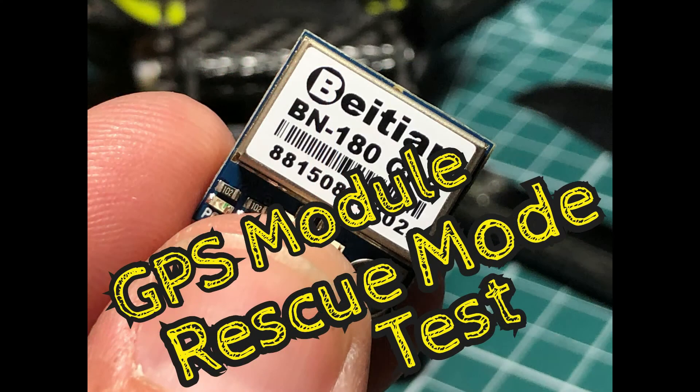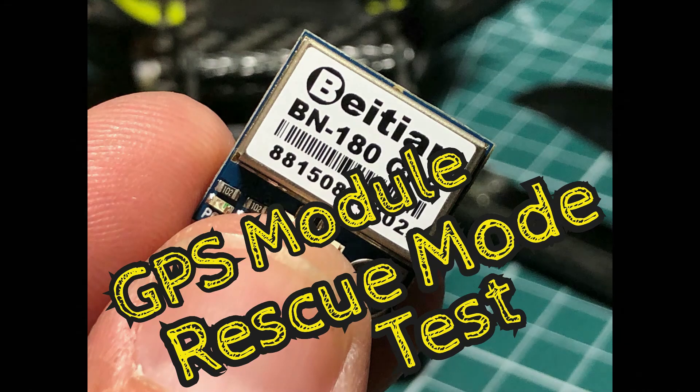In my previous videos I connected my GPS module to my flight controller and set it up through Betaflight. Today we're going to take it outside and try it out.